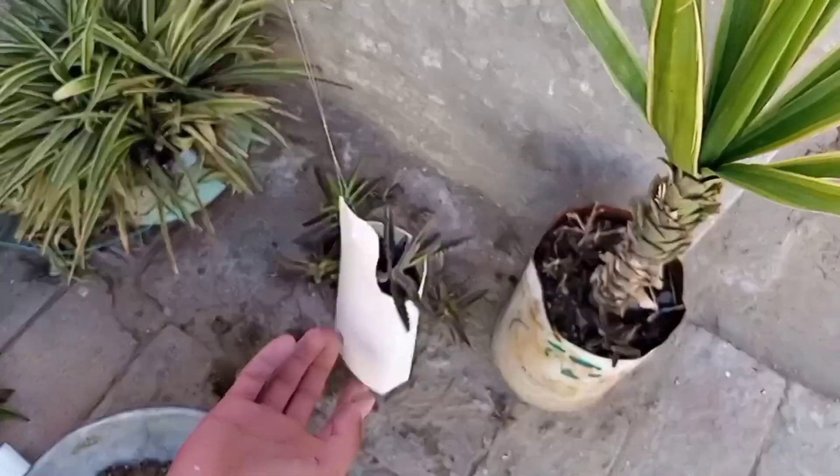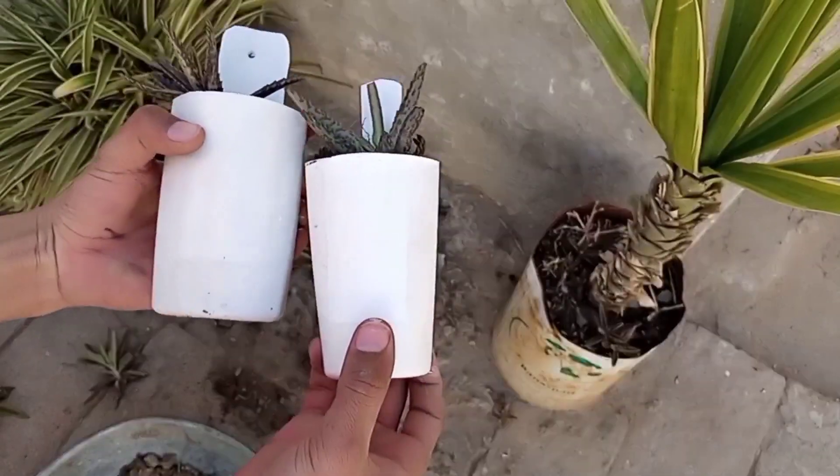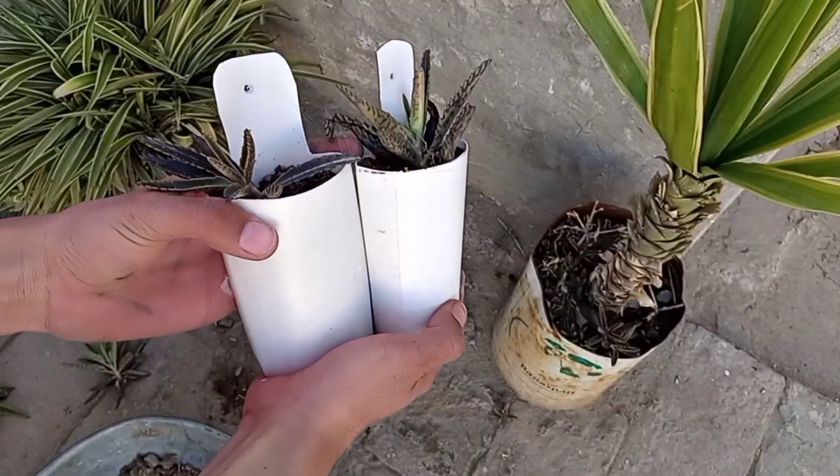I had two bottles of this type, so I am going to use this planter, and this is the final look.